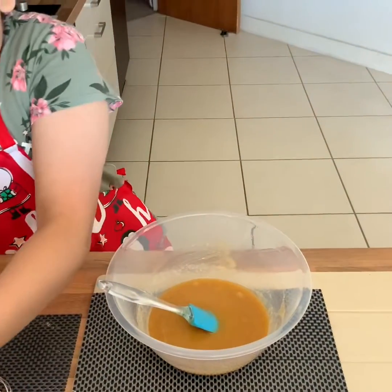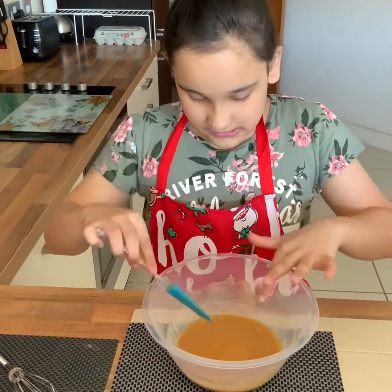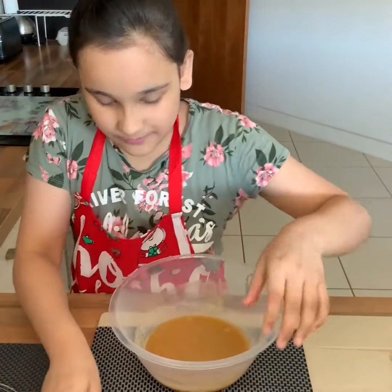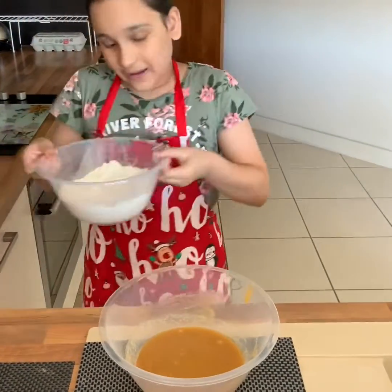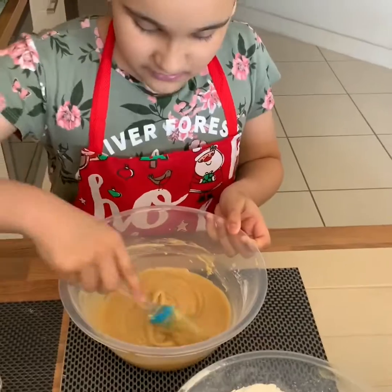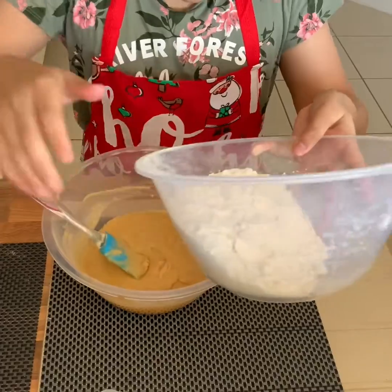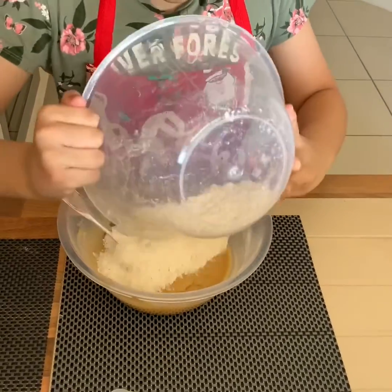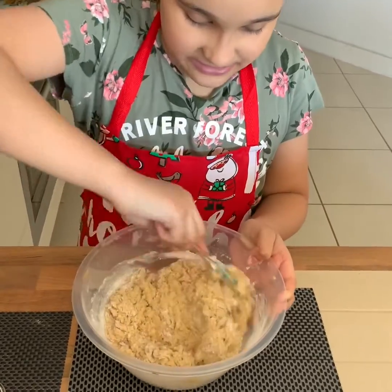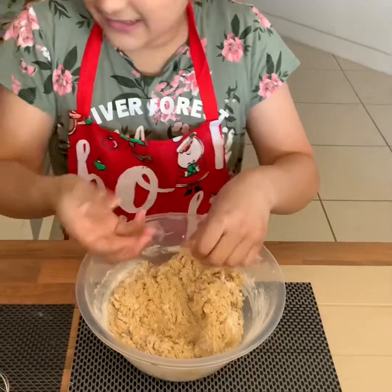Now we are going to be doing a very big challenge which is to add in our dry ingredients. Little by little I am going to add in the dry ingredients. It's mixed in very well so now I am going to add in the rest of the mixture. The mixture is getting a bit thick so we need to use our hands to mix it in.